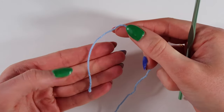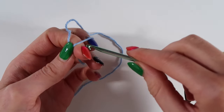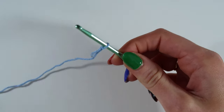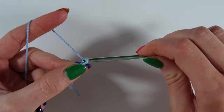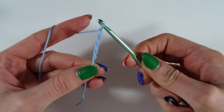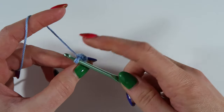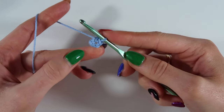The first thing you're going to do is make a slipknot to attach your yarn to your hook. So I wrap it around my fingers and pick up that yarn and pull through, then you pull the two ends and it attaches it to your hook. I'm then going to chain four and then slip stitch into that first chain, and we have made a loop.